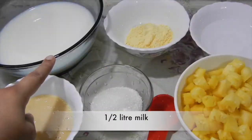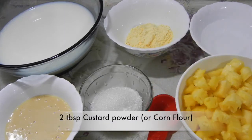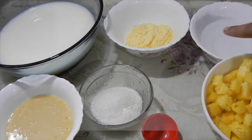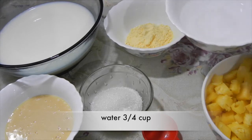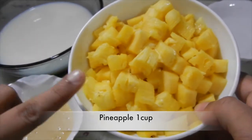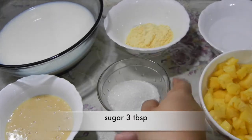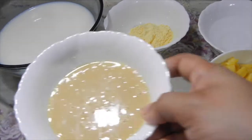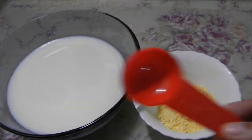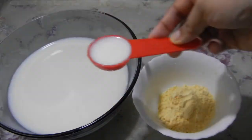So let's start preparing. You need half a liter of milk, then two tablespoons of custard powder — if you don't have custard powder, you can substitute corn flour. Then three-quarters cup of water, one cup of pineapple. Your pineapple shouldn't be sour, or else the pudding will curdle. Then three tablespoons of sugar, and half a cup of condensed milk. If you don't have condensed milk, add four tablespoons of sugar.